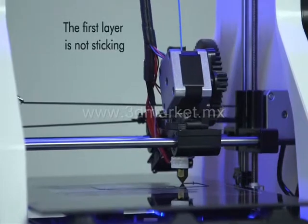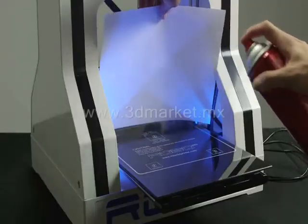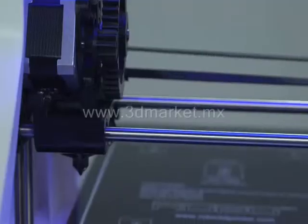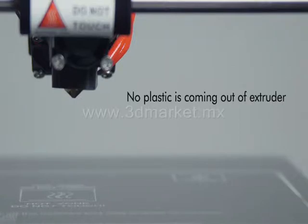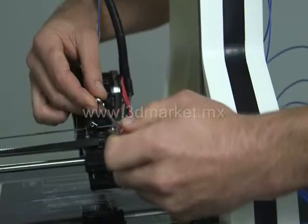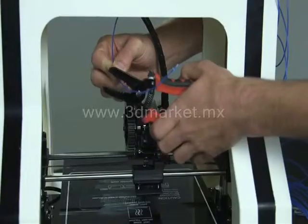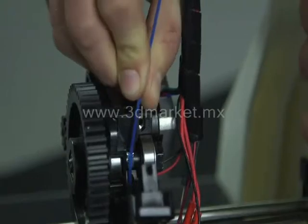If your first layer is not sticking, it is probably due to the print head being too high or the surface requiring either hairspray or glue stick to create adhesion. Reconfigure your printer and follow the video about making sure your print head is in the proper position. If no plastic is coming out of the extruder, clean the teeth of the hobbed bolt so it can pull the plastic material down into the hot end. Pull out the filament currently in the printer, cut the filament about 6 inches up to start with a fresh piece of plastic, and retry.